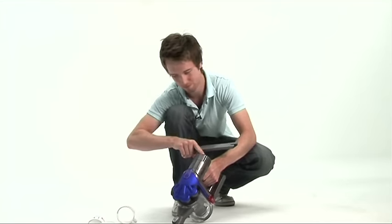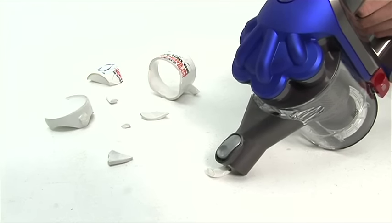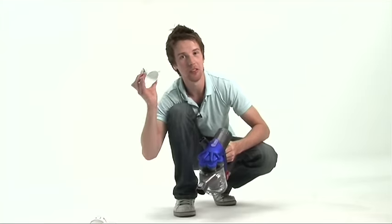Now for some power. These bigger bits clearly just go in the bin.